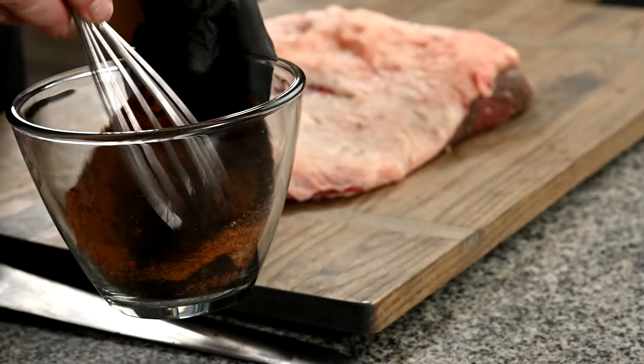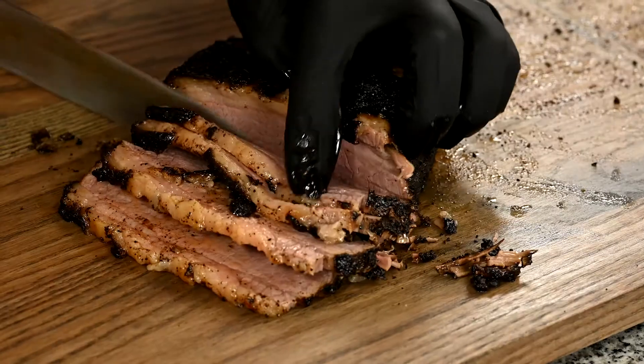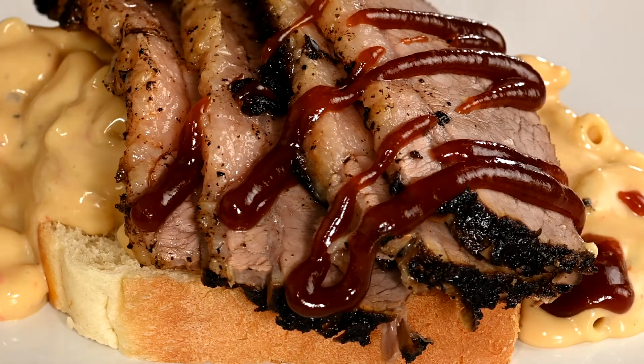This is comfort food to a tee, right here. Hey, this is Chef Ben, and we are going to make an open-faced mac and cheese sandwich with smoked brisket. And yes, it tastes as good as it sounds.